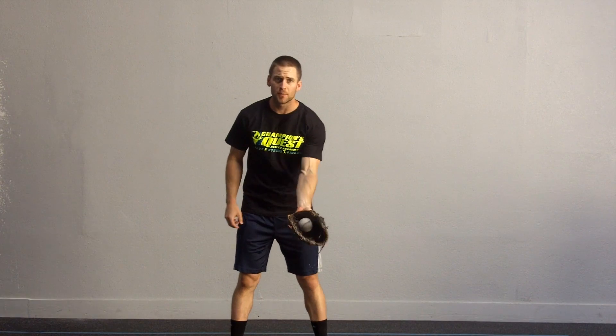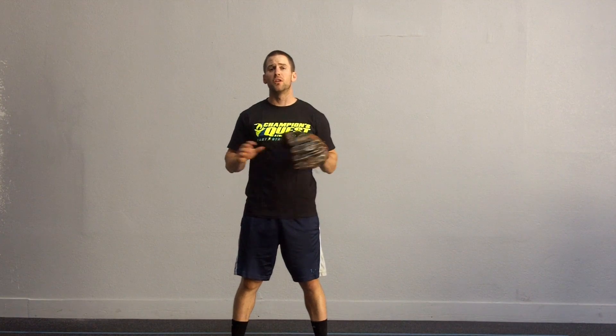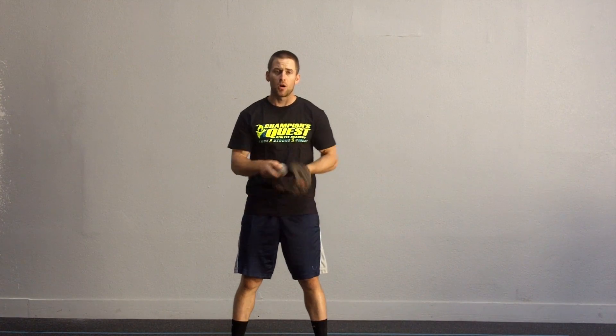Hey guys, Coach Roman here at Champions Quest Athlete Academy with a quick fielding drill for you. Working on getting short hops, fielding the ball out in front and working through the baseball. Not letting the baseball attack you, but instead attacking the baseball.